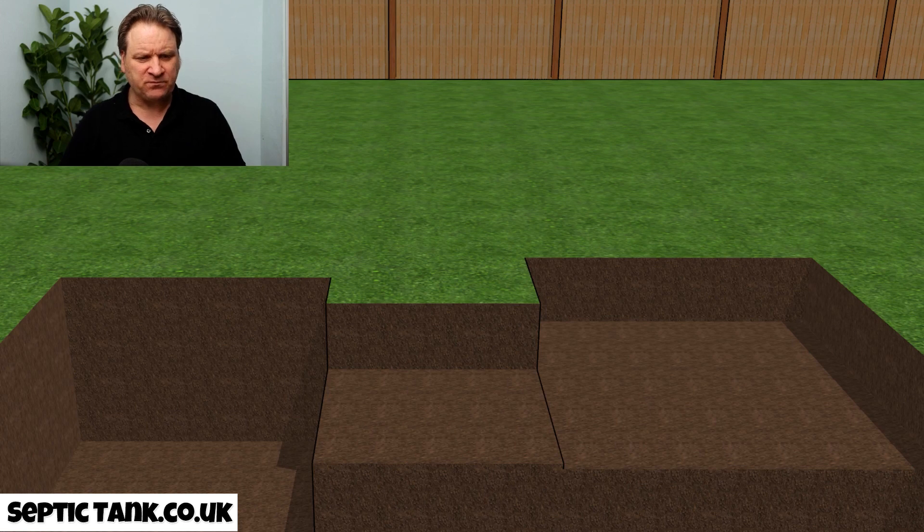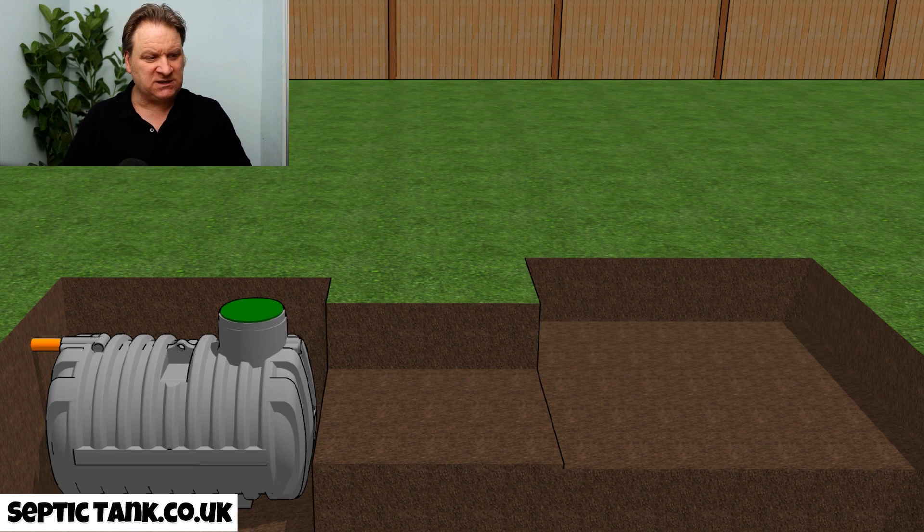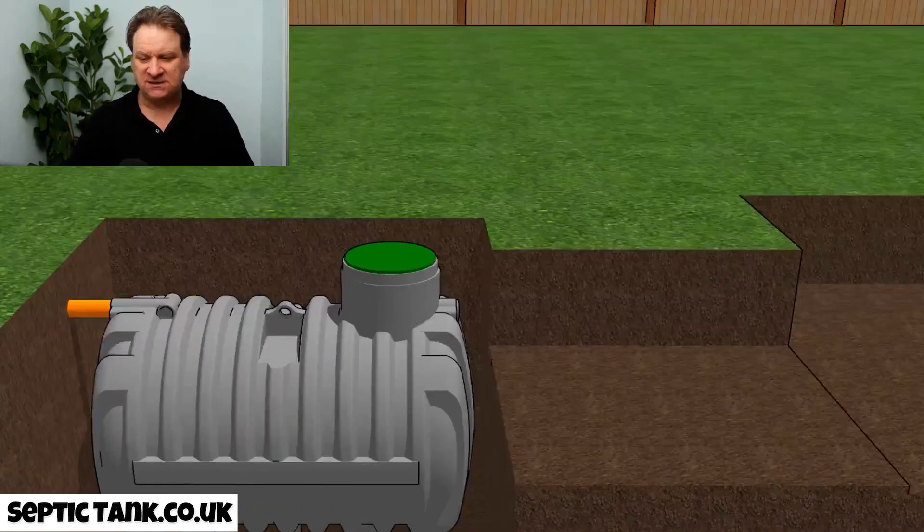The first thing you need to do is dig three holes. Once you've done that, which will take you half an hour to an hour, the next step is to install the septic tank.